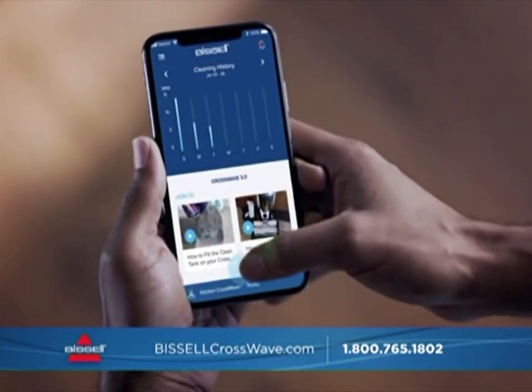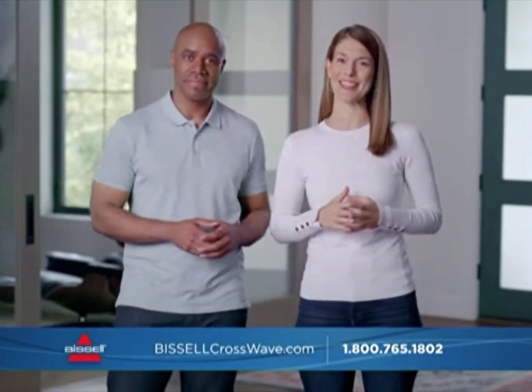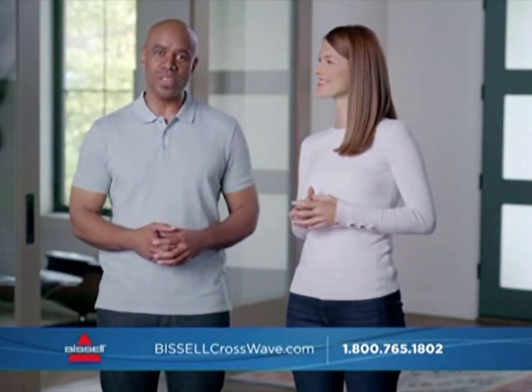The CrossWave Cordless Max is also Wi-Fi enabled, so you can use the Bissell Connect app to track your cleaning and get alerts when the machine needs maintenance. Cordless freedom, powerful suction, and high-tech innovation — you get it all with the CrossWave Cordless Max.